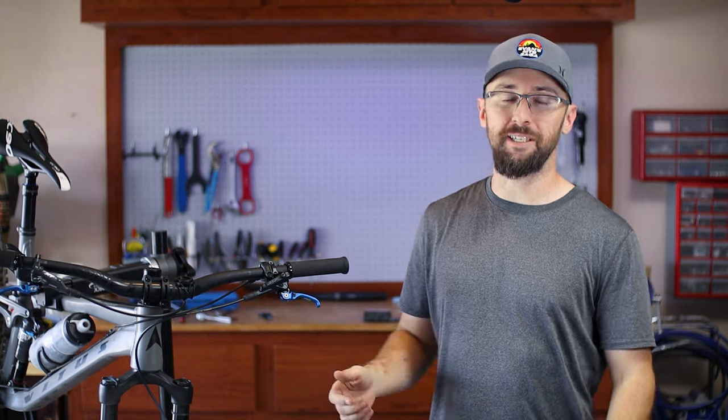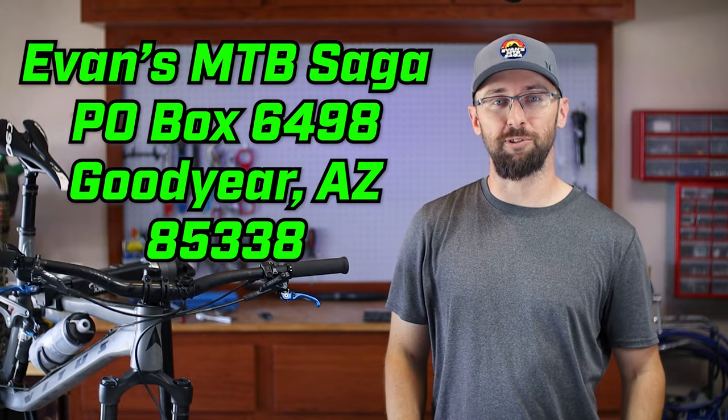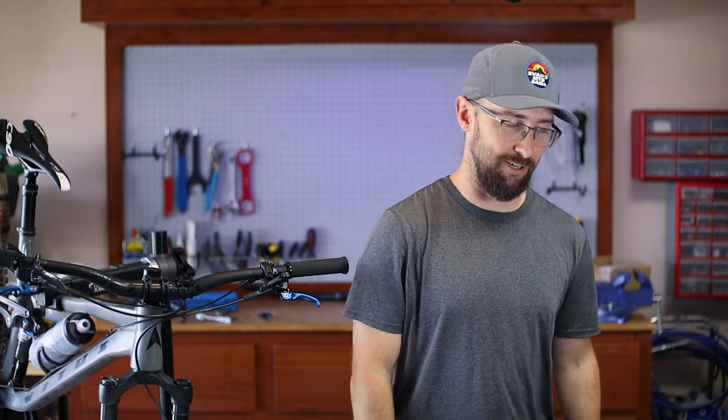If you want to buy these replacements, I'll provide a link in the description, and a big thank you to Flow Motorsports for sending me this set. If you want to support this channel, I'll have some links in the description. Thanks for watching — I'll see you in the next one.